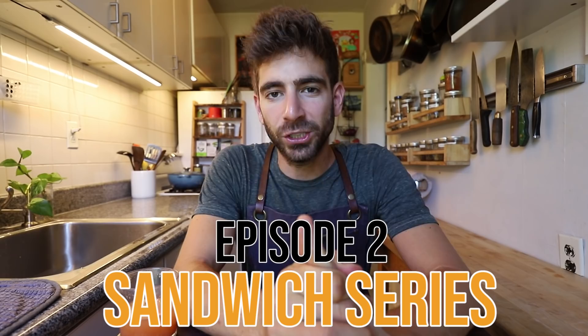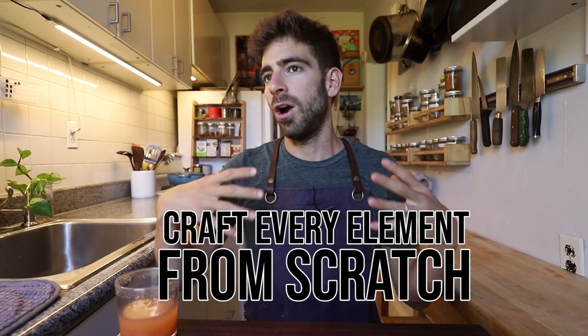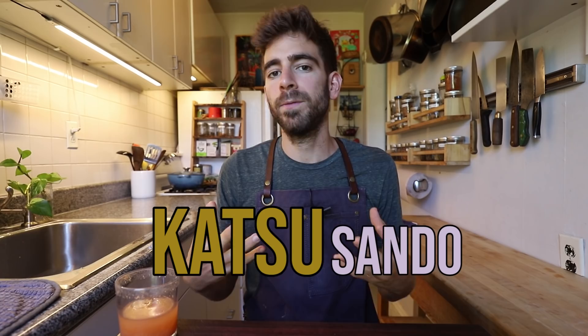Welcome back to episode two of the sandwich series, where I'm on a mission to find the best sandwiches from all around the world and teach you how to make every single component from scratch. We are breaking down the art form of the sandwich and going in deep — we're going to make them at home. If you've been following my Instagram, Life by Mike G, you've been seeing teasers for episode two. A few of you nailed it, but most of you were way off — we are doing the Katsu Sando, which is a Japanese sandwich. And it's really like a comfort food in Japan.